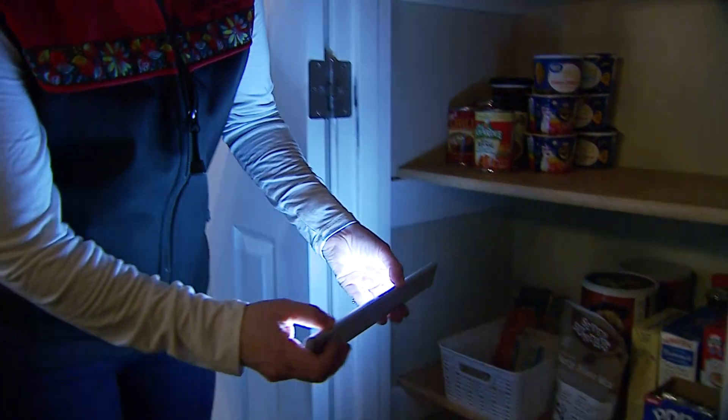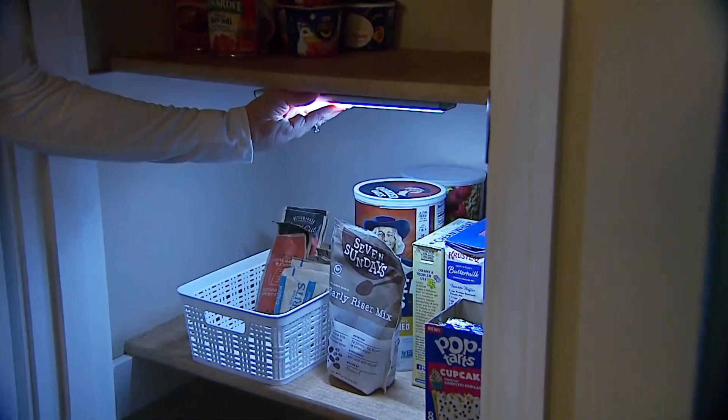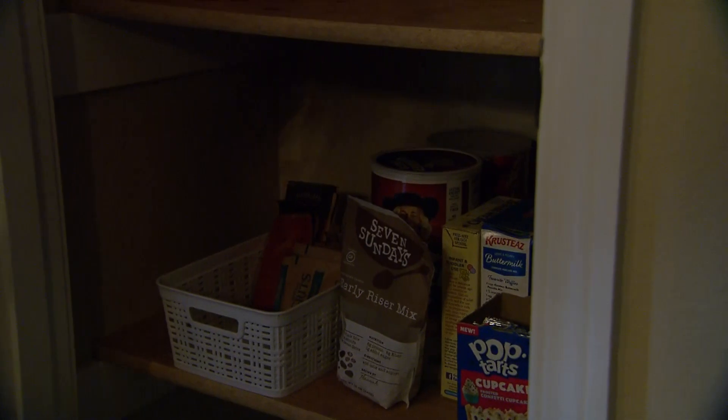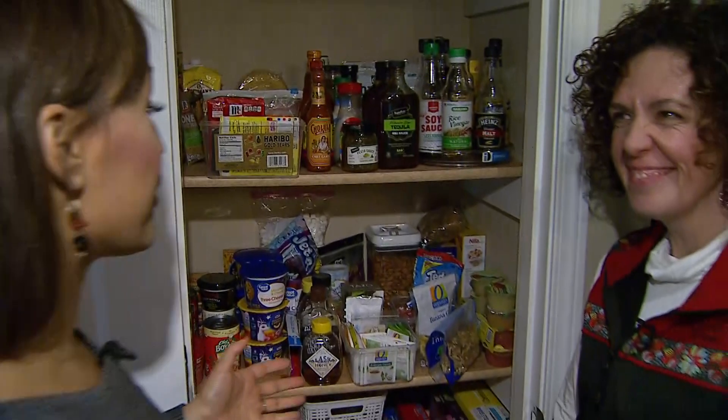When it's dark, you can use magnetic light strips like this — it's USB rechargeable and motion-sensored. As you can see, this really makes a world of difference in how you're able to see inside the pantry. Lisa, we're finished and it looks great!